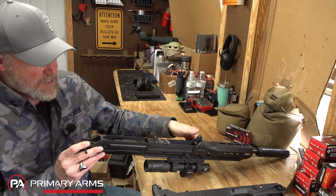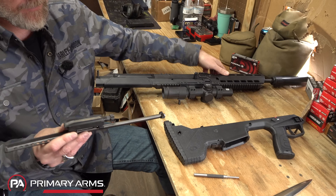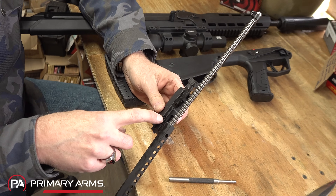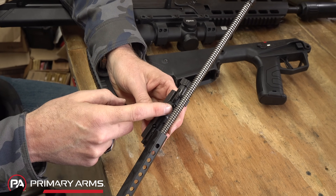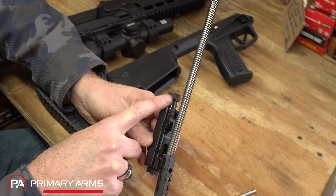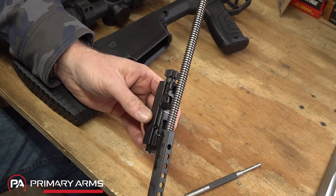To remove the bolt and carrier, pull the charging handle slightly to the rear, grab the shuttle, and slide it straight out — very much like an AR-15. There's a small cotter pin: pull it out and the firing pin comes out, which releases the cam pin, and the bolt slides out the front. To switch to left-hand ejection, rotate the bolt 180 degrees, put the pin back in, and it'll eject out the other side.